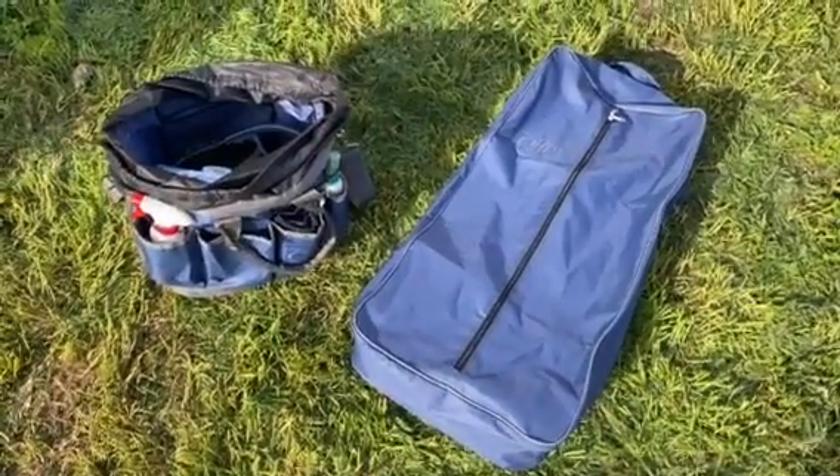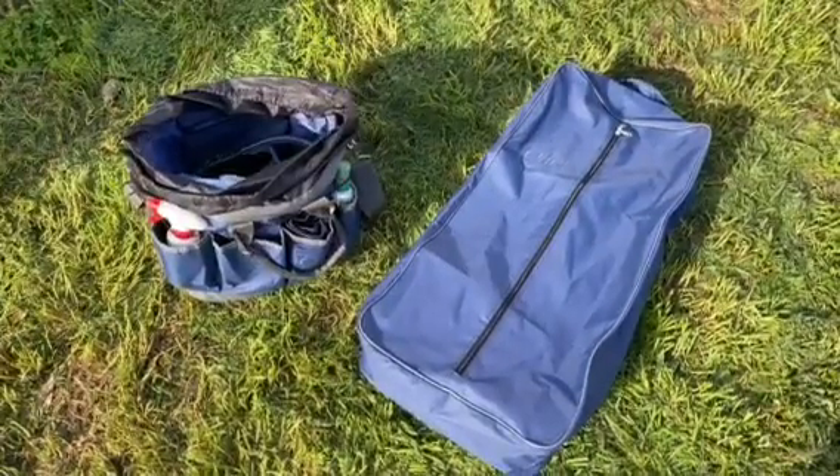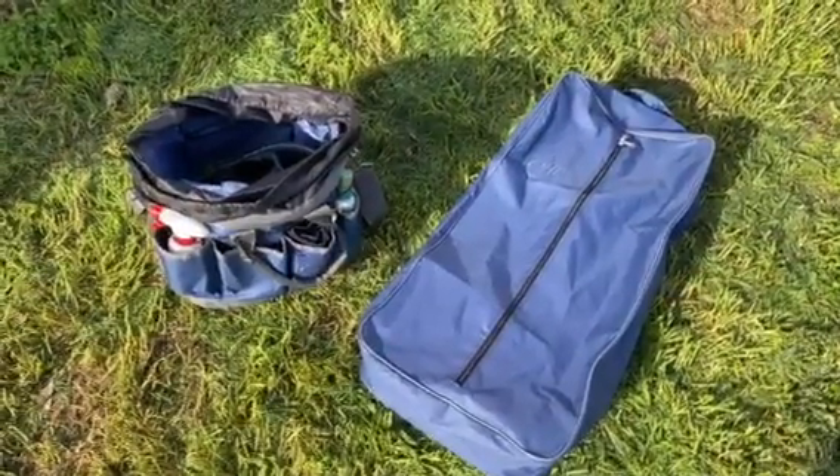Hey guys, I've just been unpacking and I thought now would be a great time to share with you two products that I've been using and really enjoying from Everyday Equestrian.